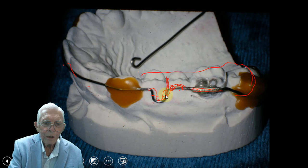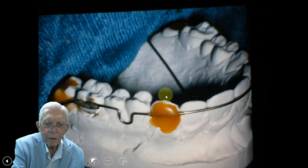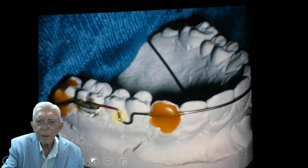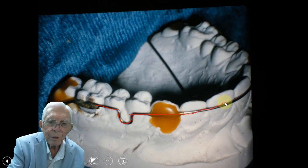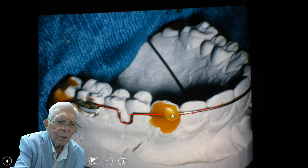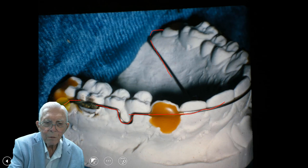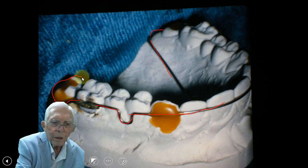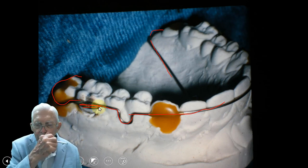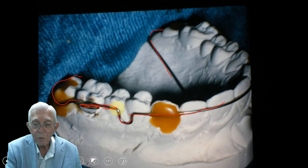We make the retainer with three different wires — one coming from this side, put it around, and then sticky wax it. When we come out with the heavy wire, it has to work around the back of that tooth, and sticky wax it in place. This is a solder joint — you put it either there or you can put it up closer to the front if you want. You can put this wherever you want.